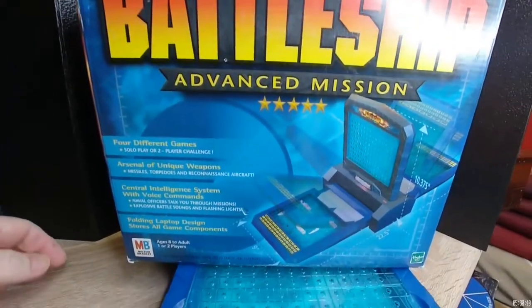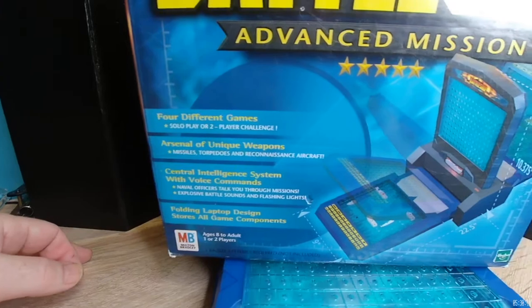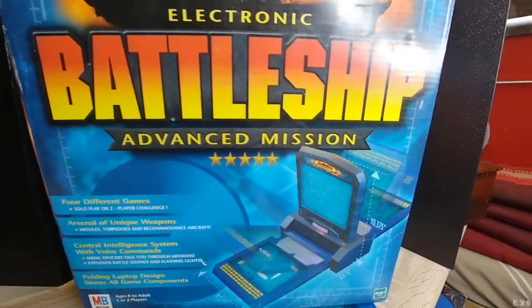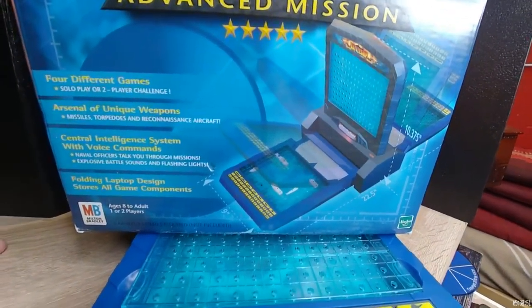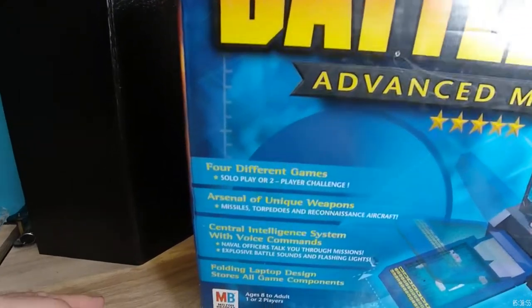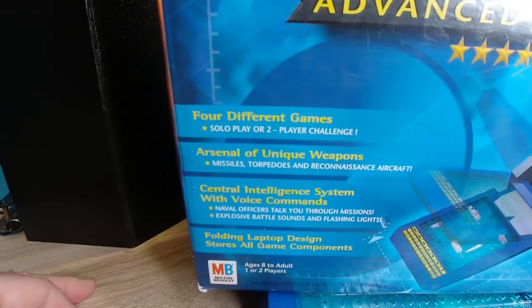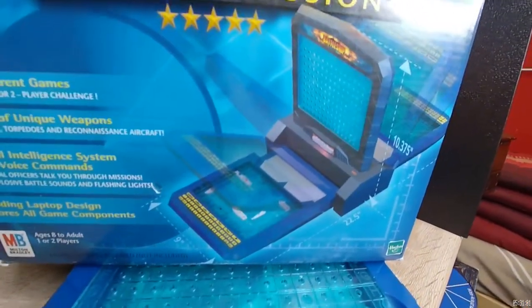You can get any battleship — you can even get the manual type — and set up a board of some sort, or have someone do that, and then try to figure out where the ships are. We can't go into great detail here. Those who buy our products get more detail. This is just an overview to give you an idea.